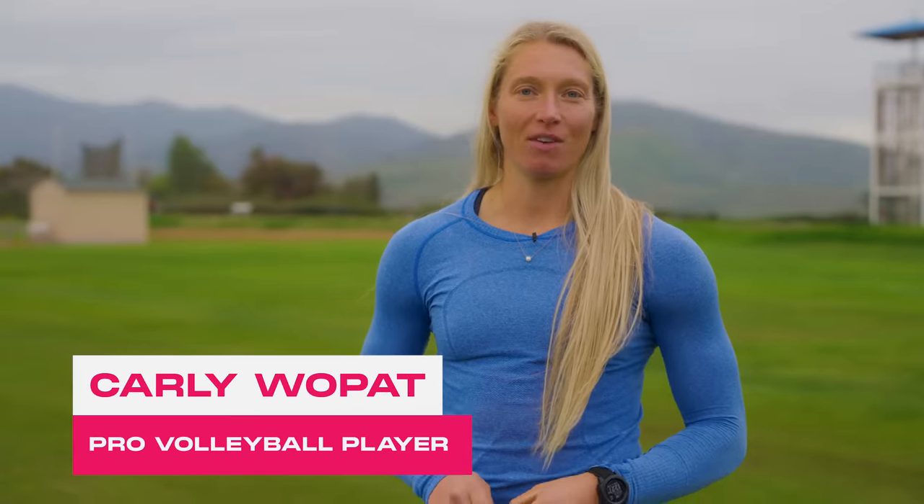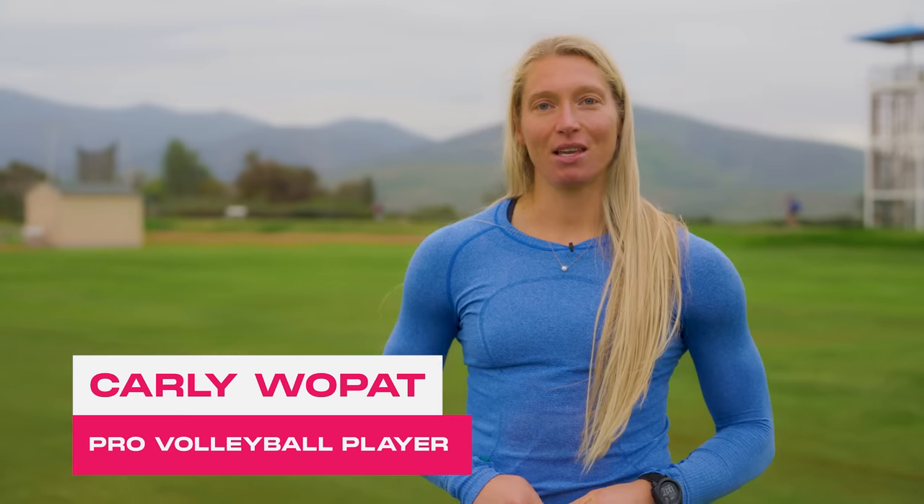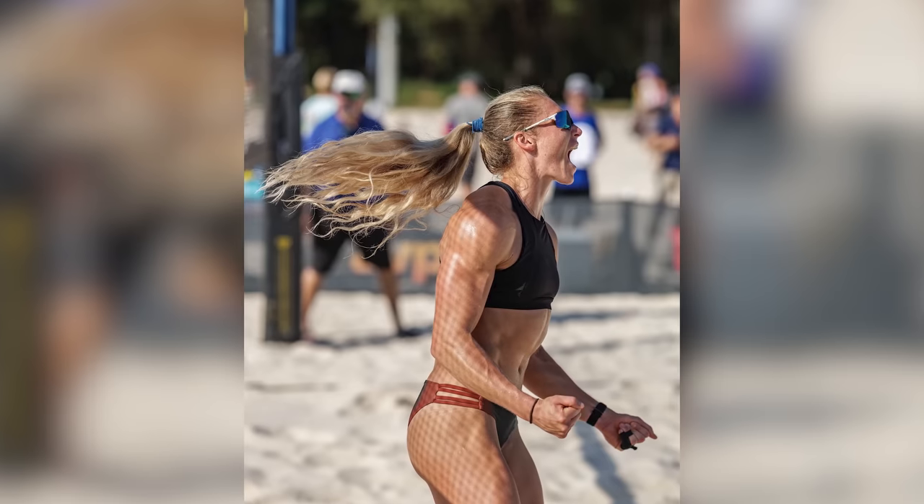Next is a standing power throw, which is an explosive movement involving a medicine ball. Let's do it. My name is Carly Wopat and I'm a professional volleyball player. I play for Team USA. Right now I play on the AVP Tour, which is our domestic beach volleyball tour, and the FIVB World Tour.